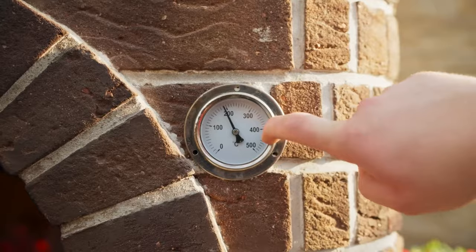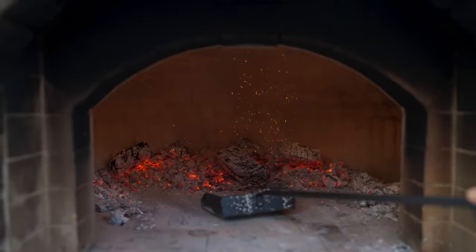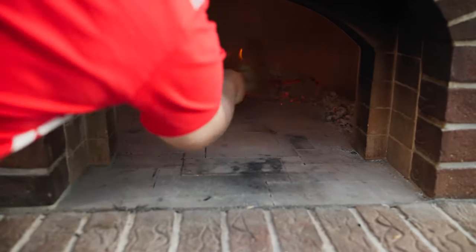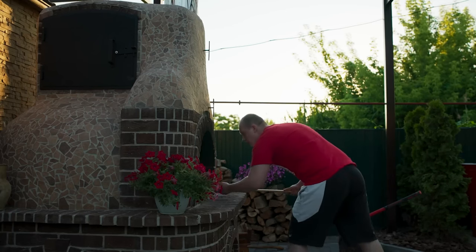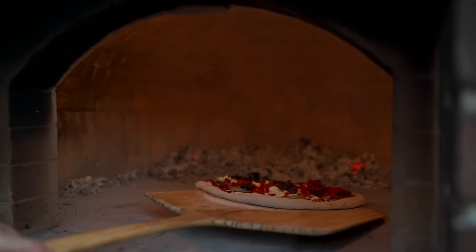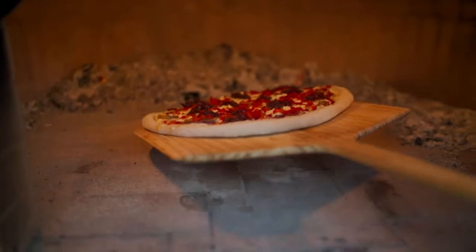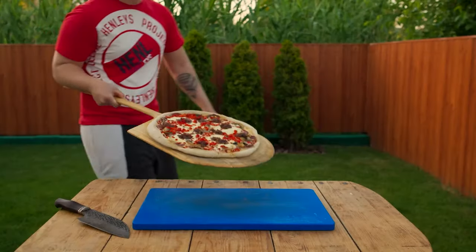The stove is warmed up. We push the coals closer to the walls, sweep away the ashes, and send the pizza to the oven on hot stones. After about five minutes, we turn it around because the heat from the coals is much stronger on one side. We hold it near the ceiling of the oven so that the cheese completely melts. The pizza is completely ready — it took 100 hours.